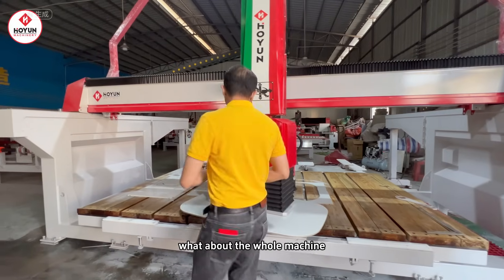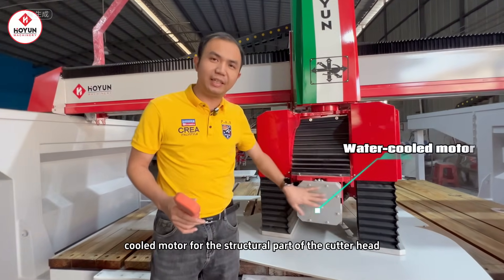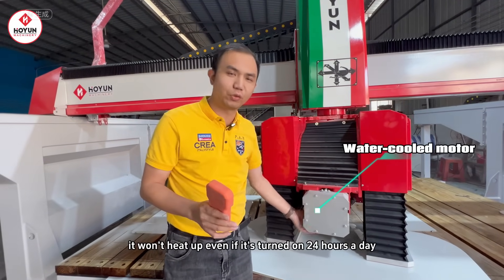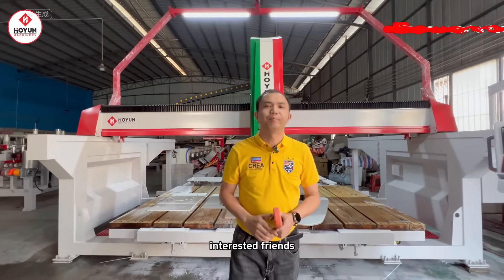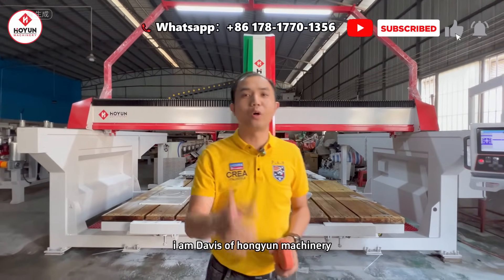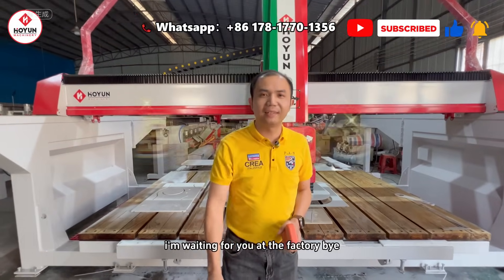For the structural part of the cutter head, we use a water-cooled motor. It won't heat up even if it's turned on 24 hours a day. So, the design, structure, and function of the whole machine are very powerful. Interested friends, welcome to send me a private message. I am Davis of Hongyun Machinery — I'm waiting for you at the factory. Bye!